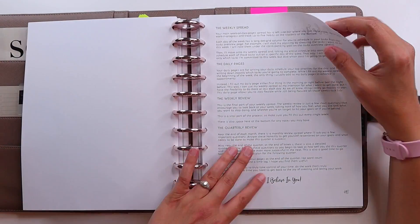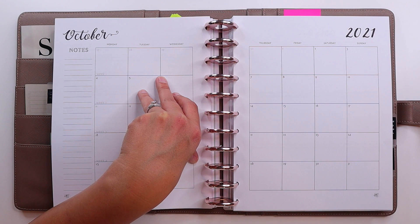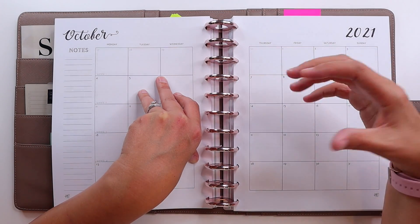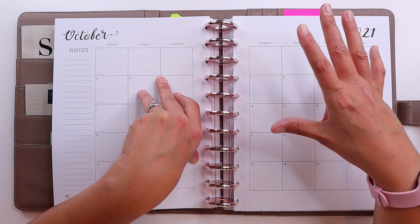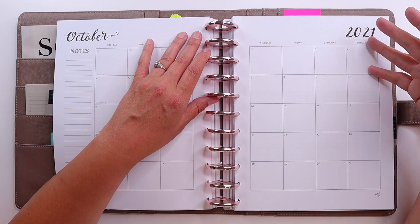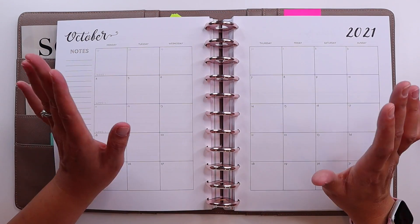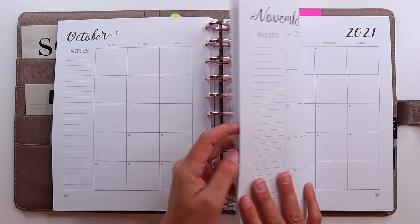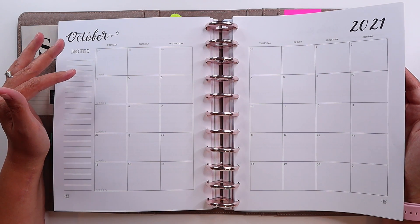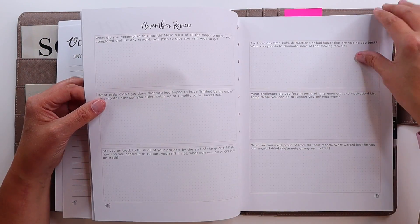I did not put the entire HB90 planner in here — she has weekly and daily planning pages, but I'm not using those. Once I decide what's happening for the week, all of that gets put into my bullet journal or my regular planners. This is where I figure out what I'm doing and analyze what I did. What I have in the monthly section is the monthly calendar for October, November, and December. She starts it on the first Monday, so it would actually be September 27th — week one all the way through to week 13 in December. There's also a monthly review with prompts to go over each month.